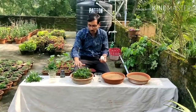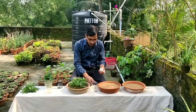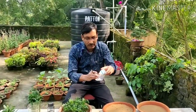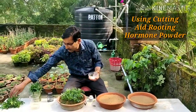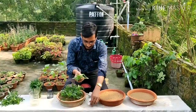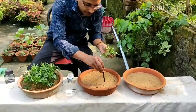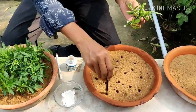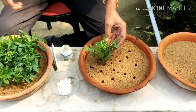These are the cuttings grown with the help of this after-shave lotion. Now the second method — I am growing with cutting-aid rooting hormone powder. This is the cutting-aid rooting hormone powder and these are the cuttings. Just dipping it here and making a hole at the base, then dipping it in.